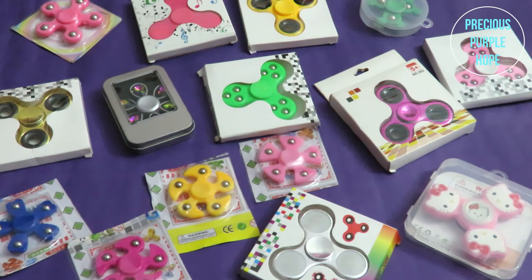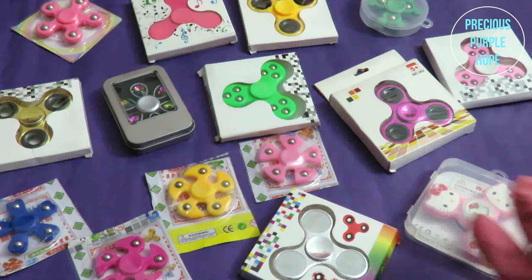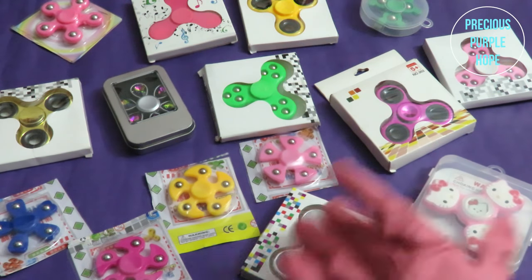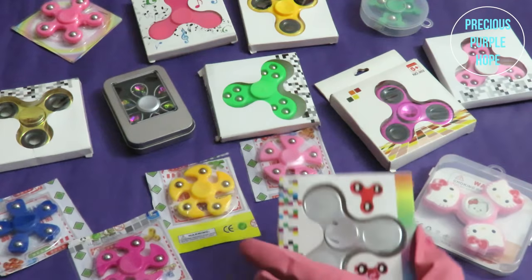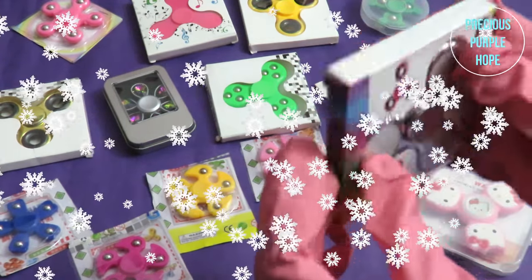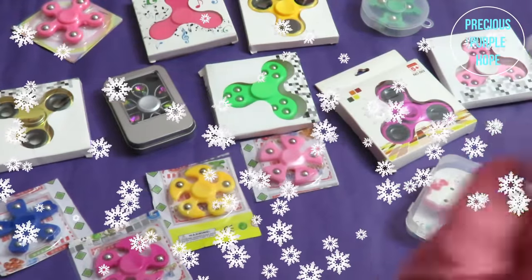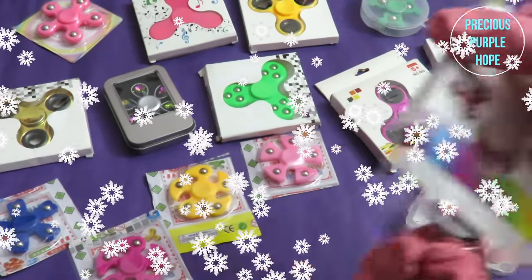You can see this screen — we have our shop Fiji Spinner collection. I will unbox the Fiji Spinner. First, this Fiji Spinner, I will open the Fiji Spinner.